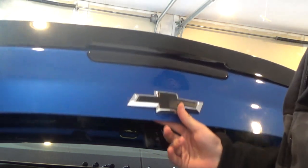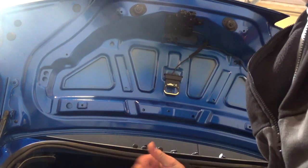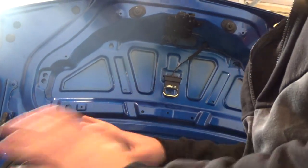As you can see, we are good to go — she is fully installed and looking great. It's a nice touch to the car, makes it look much better compared to just having a little vinyl sticker over it. Let's put everything back together and see how she looks with the tail lights and everything on the car.